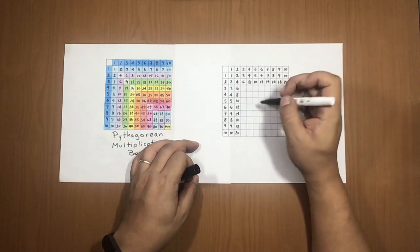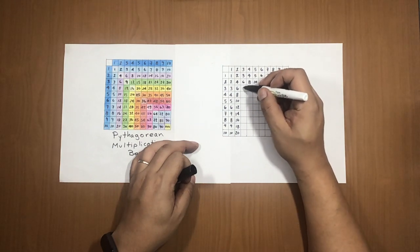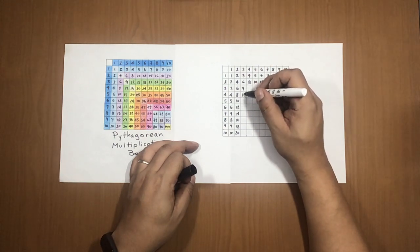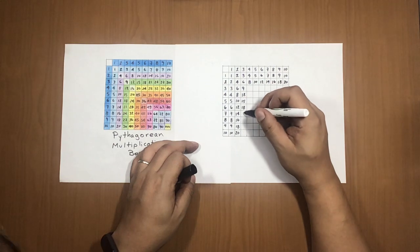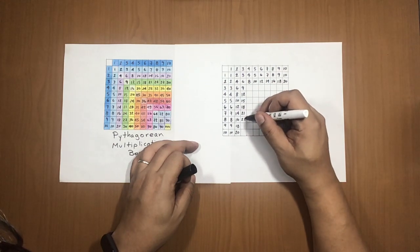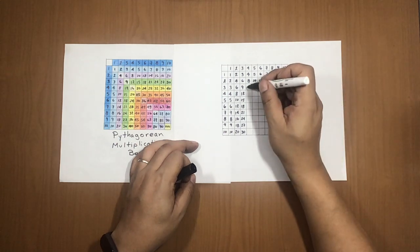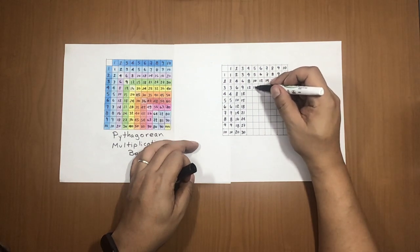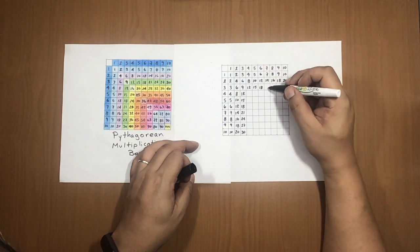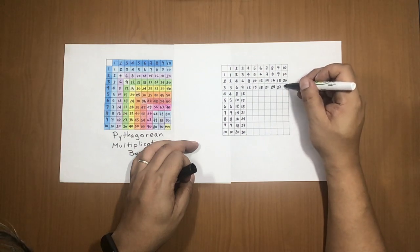Next, the 3× row — you already have 6, so continue down: 9, 12, 15, 18, 21, 24, 27, 30. Same going to the right, starting from 9: 12, 15, 18, 21, 24, 27, 30.